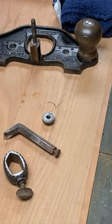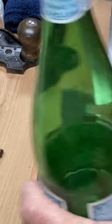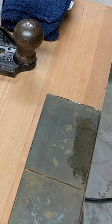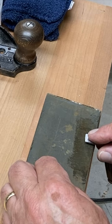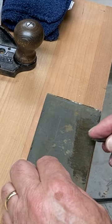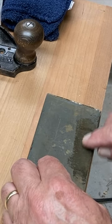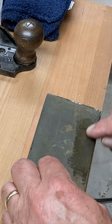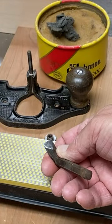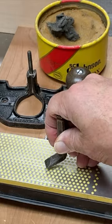This is how I sharpen my Stanley 71.5 router plane. I do the top part of the bevel of that small blade by just holding the angle as best I can by feel, and I'm using some super fine sandpaper here glued to a piece of glass. I get that top bevel nice and shiny and smooth, and you can kind of see what I've got there. Then for the bottom bevel,